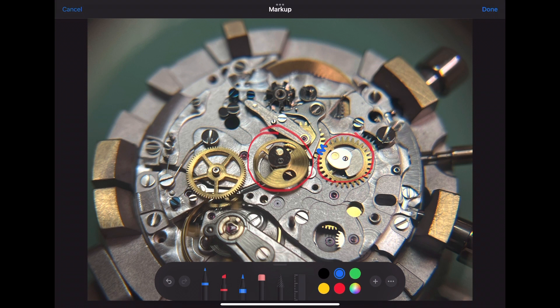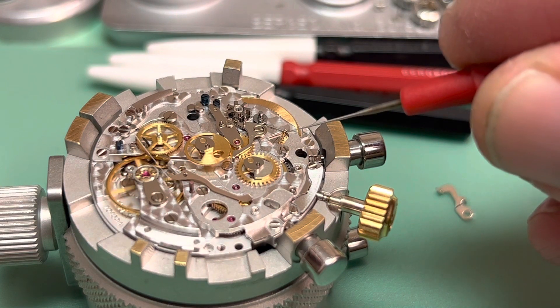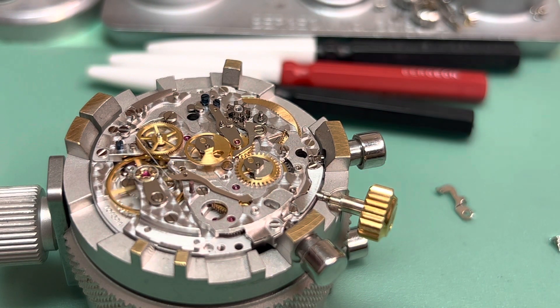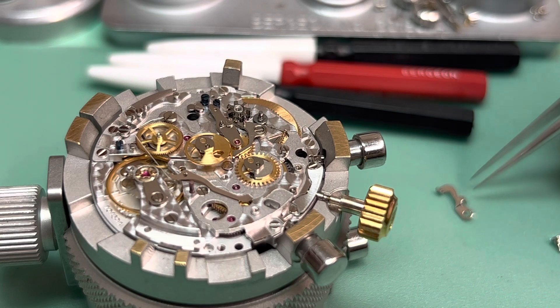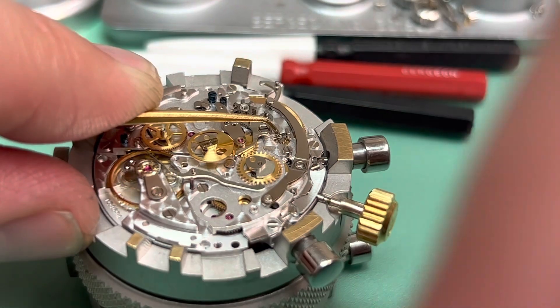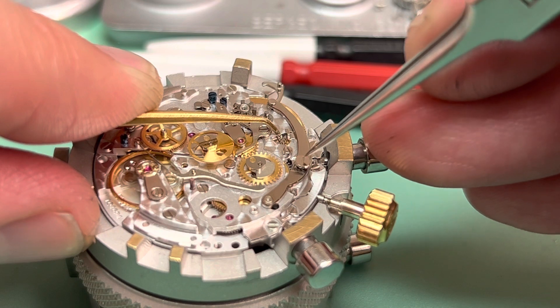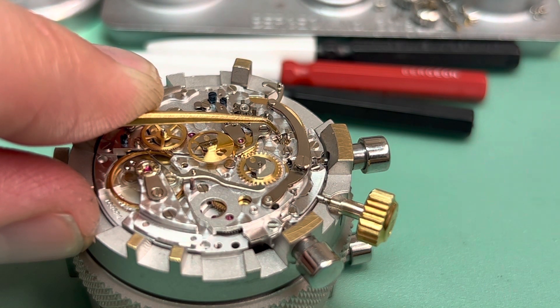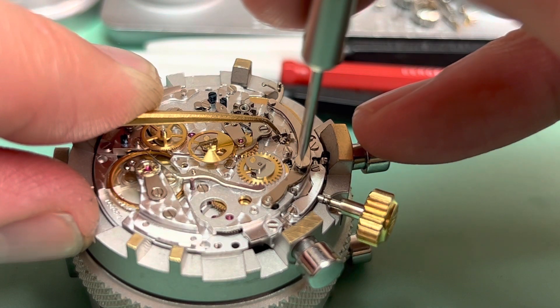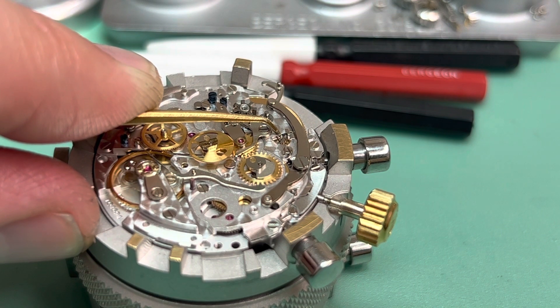We will come back to that at the end of the video when we test the stop, start, and reset functions of the stopwatch. Now we install the return to zero lever and the main operating lever. The return to zero lever goes in first, under the main operating lever. It needs to be held down because it's pressed against the other side of the brake lever spring. The return to zero lever will move slightly and the brake lever will stop the center chronograph wheel.